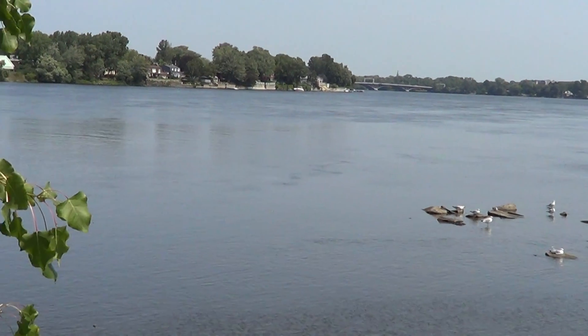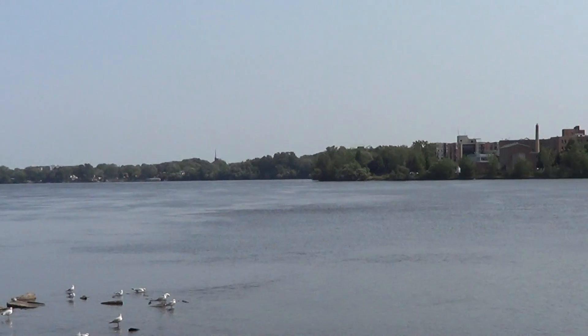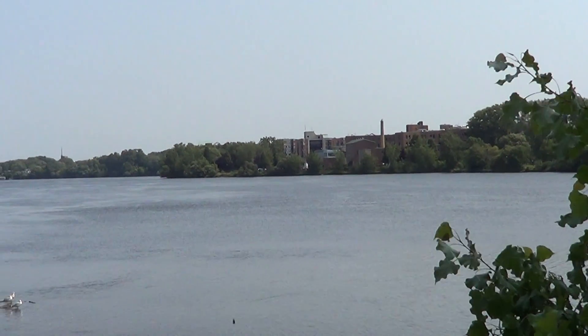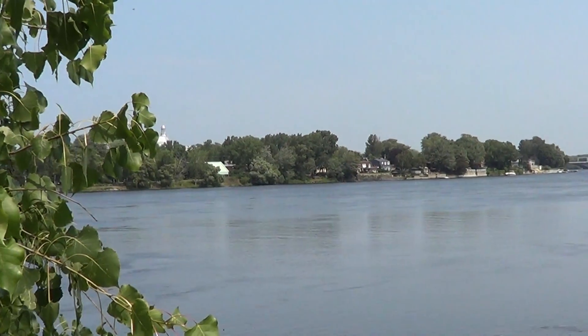It literally means Prairie River. So this is north on that side — the island of Montreal, where I live. On the north side is Laval, which is another city.